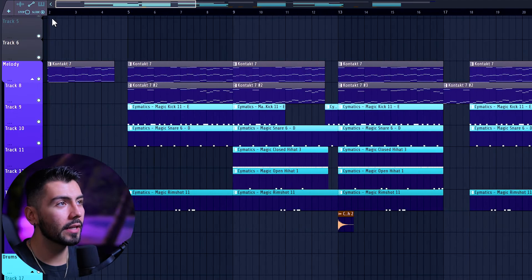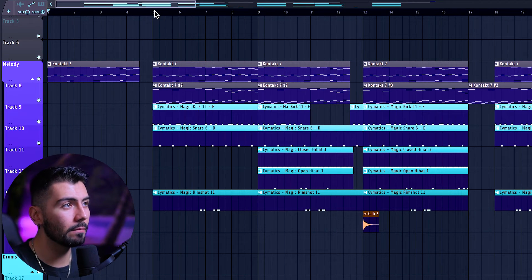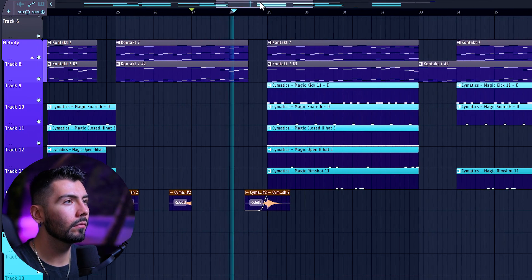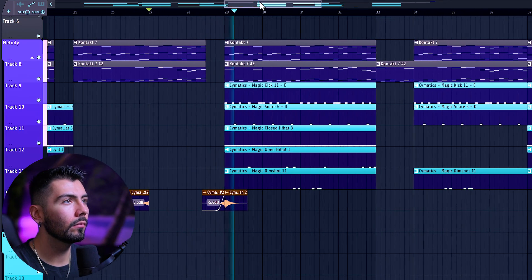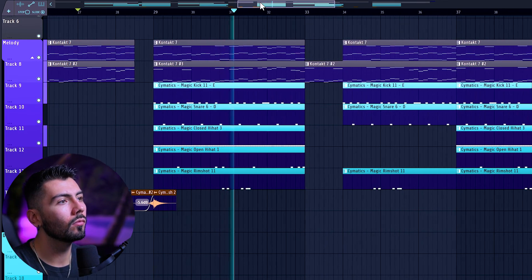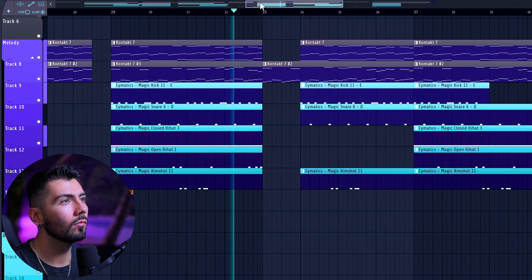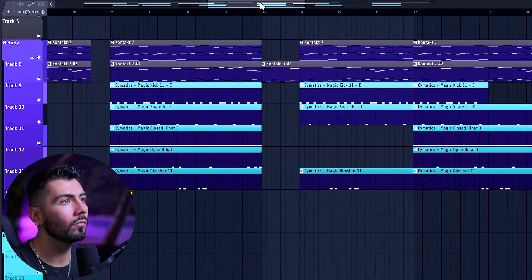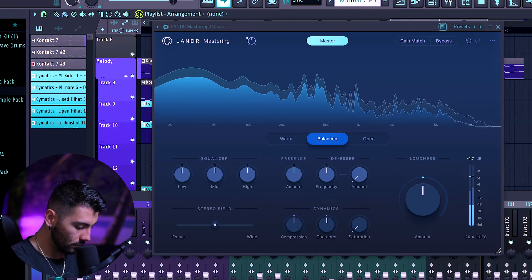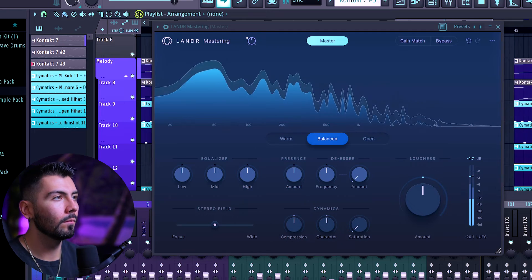This is a completely different track that I've made, definitely more on the trap hip-hop sort of side. Now grabbing Lander Mastering and hitting play. The AI is done mastering over here. For this one, I won't be talking too much about what I'll be doing because we already went through all the settings — I'm going to show you guys just how fast you can go through this process using the Lander Mastering plugin.